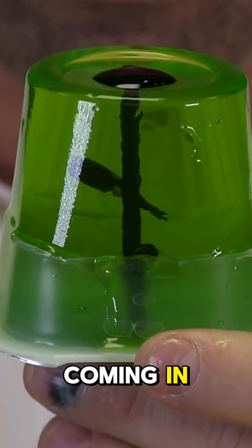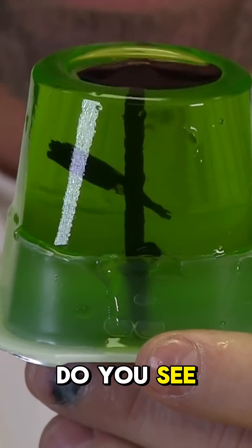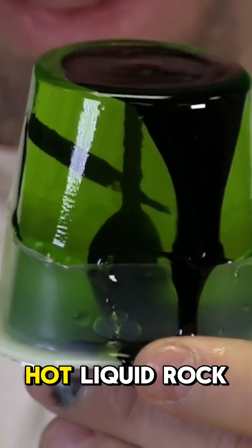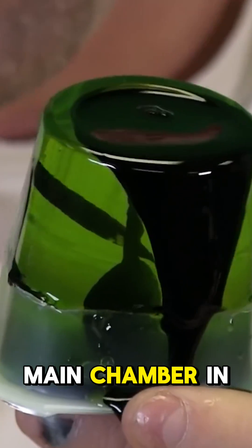You can see it start coming in — it broke through the main vent. Do you see the side vent coming out? It broke through the side vent. Now you can see I have a core of that hot liquid rock main chamber in my Jello.